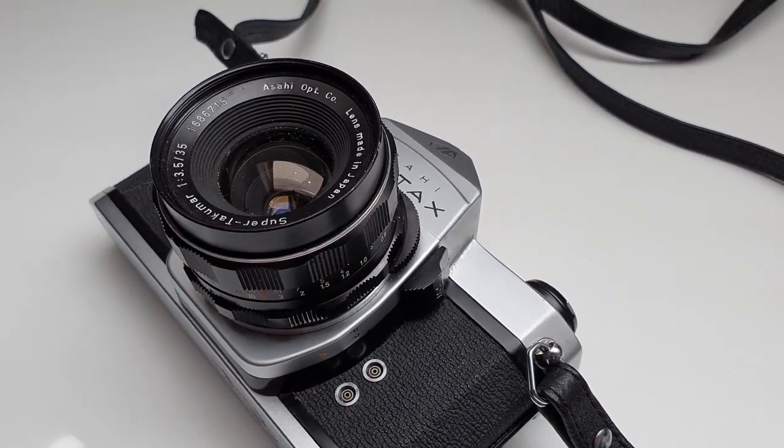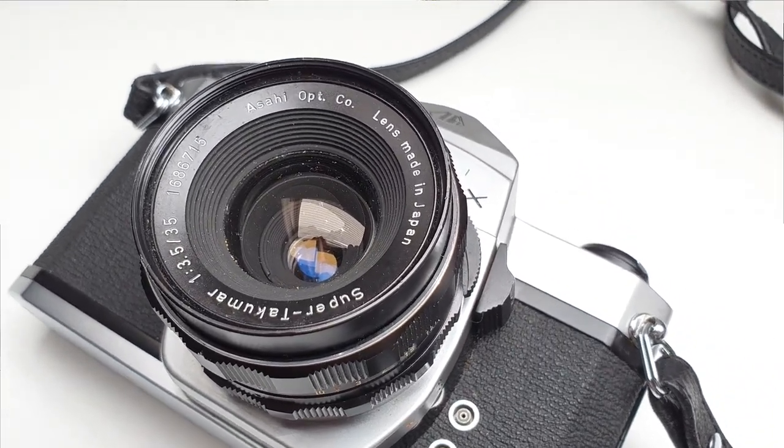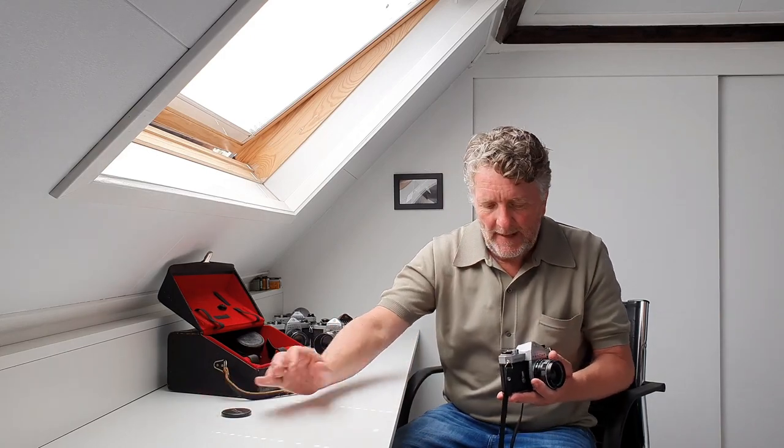Attached to this Pentax was a Takumar 35mm f/3.5 wide-angle lens. I checked the camera just to find out if it was in working condition, and it works absolutely fine. It looks also absolutely fine, so somebody has really taken care of this camera. It was good to find it with a Takumar 35mm 3.5, and I do very much like my wide-angle lenses. So that was a good start.